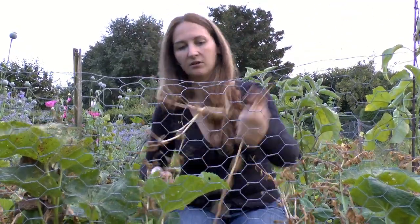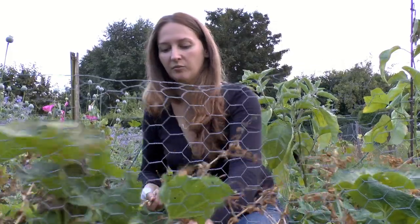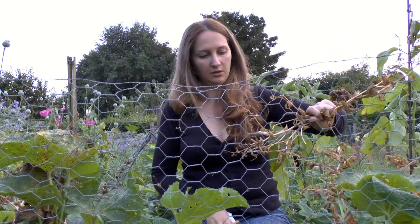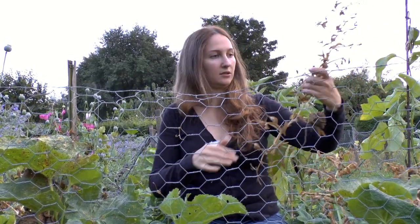That part can go onto the compost. Pull out the next one, check it. Pull out the next one, check it. Obviously we ate all those. Peas come in here, pull off the peas, throw away the stem.